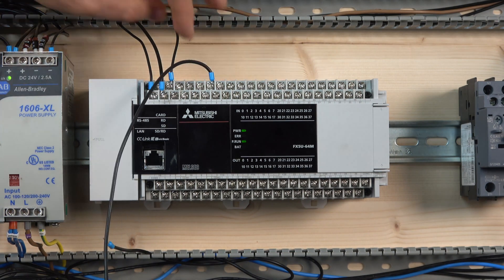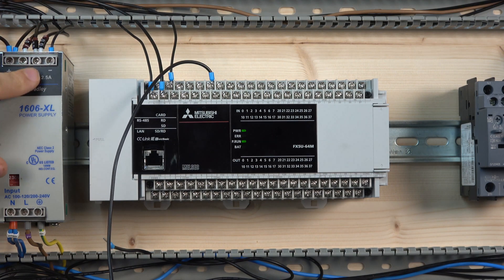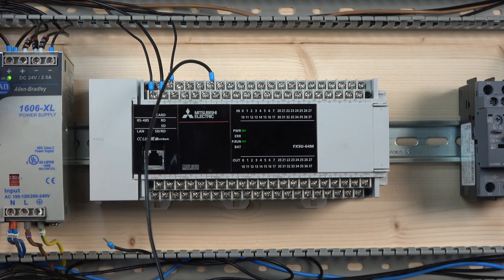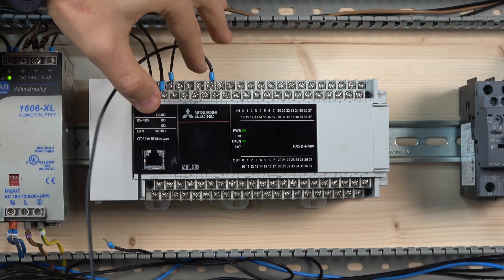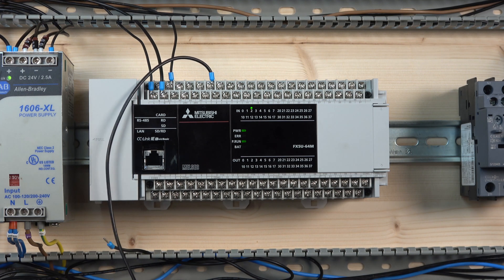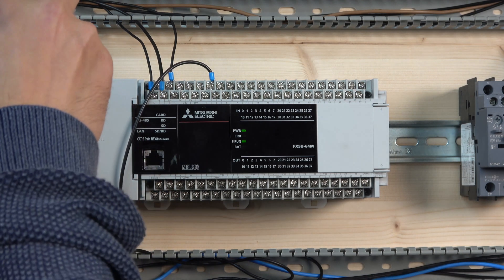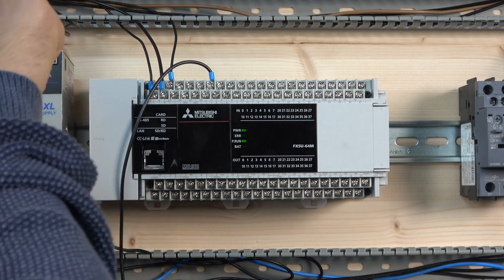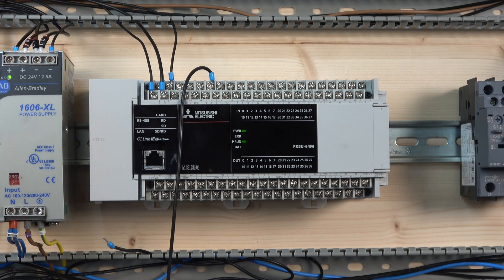Now let me show you how it works with an external power supply. The SS terminal is connected to the negative of the external power supply, and the positive comes from the power supply going to a switch, and from the switch going to the input we tested before. So you can use an external power supply as well — that's how the inputs work, and it's up to you how you want to connect it. Regarding outputs, let's first have a look at the program upload and download.